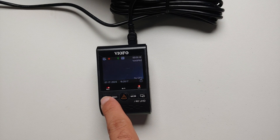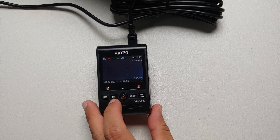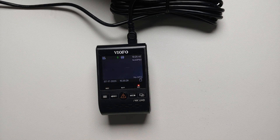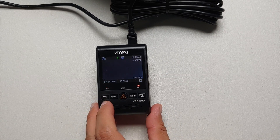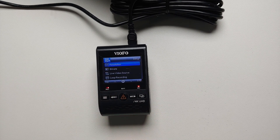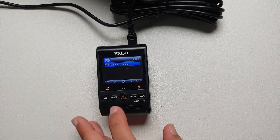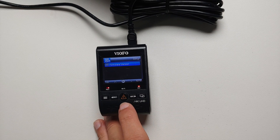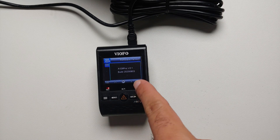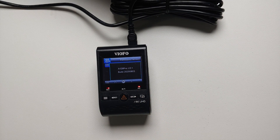Turn on your dash cam. As you can see, the recording light is solid, so the first thing we need to do is stop the recording. Press the record button once, and as you can see the recording light is now flashing — this means recording has stopped. Next, to go into the menu we're going to use the button on the left with the three parallel lines, the hamburger menu. Using the record button you can navigate, and we need to select the firmware version, so press the round button in the middle. As you can see, our firmware version right now is version 2.1 and the build is from 2020-08-03.